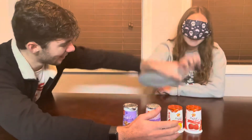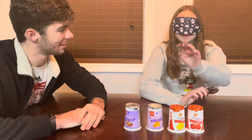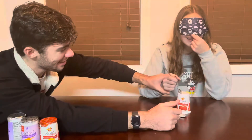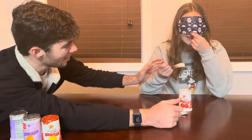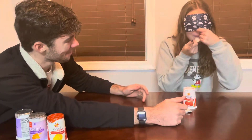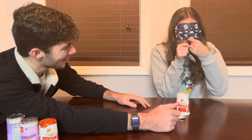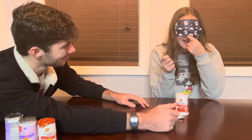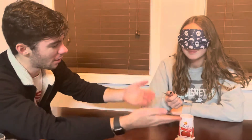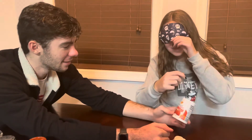Pick a yogurt. Alright, you picked this one. Here's a nice scoop. Is your nose completely pinched? Can you smell anything? Eat your yogurt. Can you tell what the yogurt is? You could not taste it. Now with your nose unplugged, can you tell me what flavor it is? Was it strawberry? Yes!